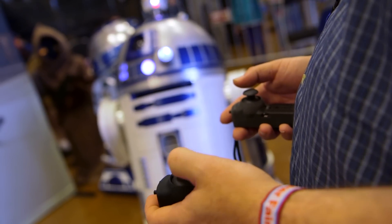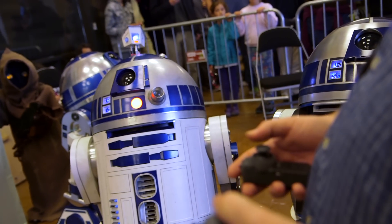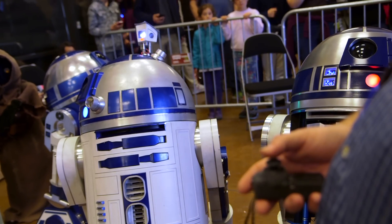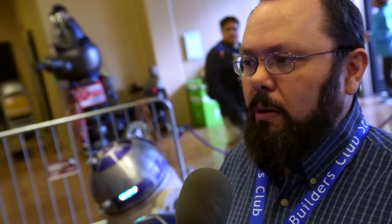How much power do you need to get it moving? It varies on weight. Some of the droids here are made of aluminum — very heavy. Mine's about 250 pounds. Others are made of plastic and wood, much lighter, and can get away with a much smaller motor. The big thing is batteries — it's really about how long things will last. The bigger and heavier they are, the more battery power you need. The motors are actually much simpler than the electronics.